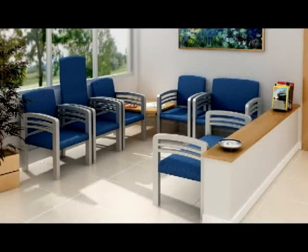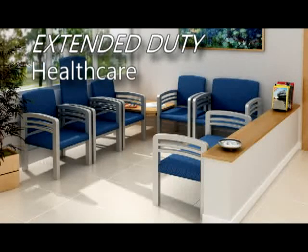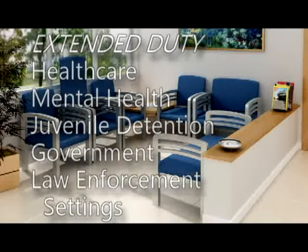Since Trados Metal is solid steel, the frames are virtually indestructible. It's the perfect choice for extended duty and high traffic health care facilities and other public installations such as mental health, juvenile detention, and other government and law enforcement settings.